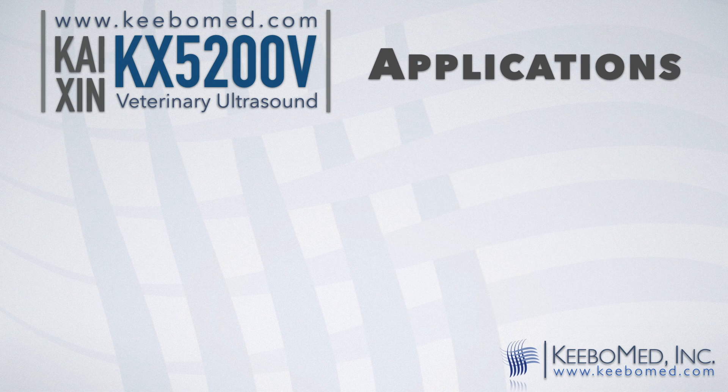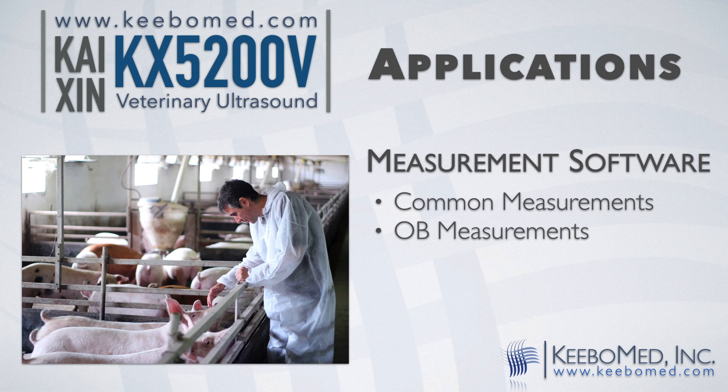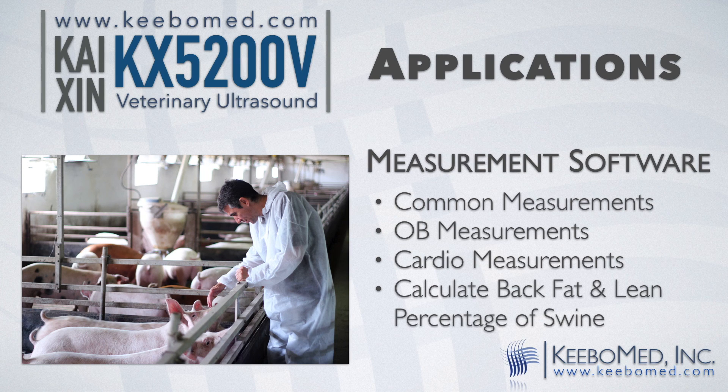The KX5200V also includes professional veterinary measurement software for performing common measurements of distance, circumference, area, and volume. OB measurements for gestational weeks and expected days. Cardio measurements of depth, slope, heart rate, and cycle. And it also automatically calculates the back fat and lean percentage of swine.